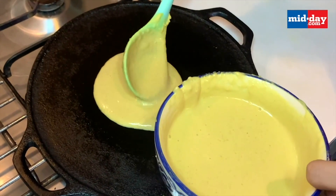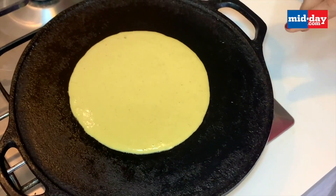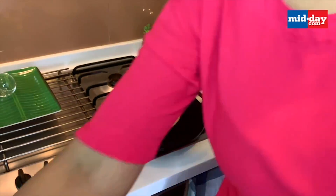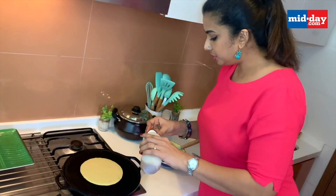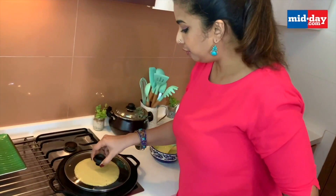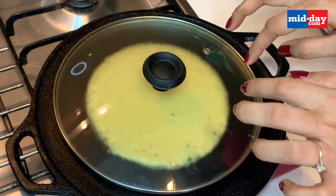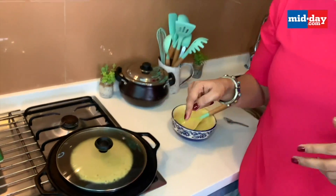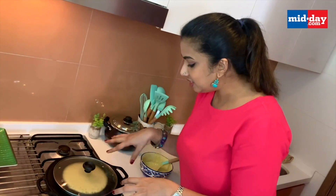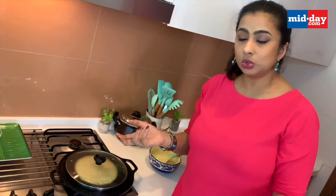These dosas are about 10 centimeters in diameter traditionally. You just pour the batter and don't spread it around. Add a bit of oil around it, cover it, and keep the flame at medium. The special thing about this dosa is that it is known for the holes it has — in Konkani, 'noli' means holes, so the name surnoli comes from that. It's also known for its 10-centimeter size and the added turmeric, yogurt, and jaggery.